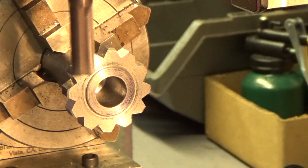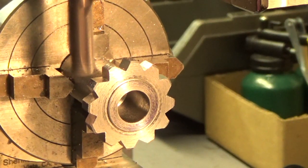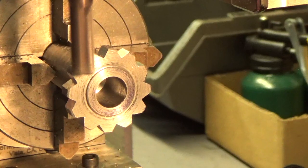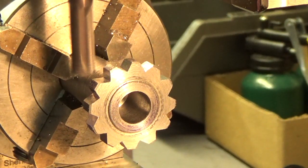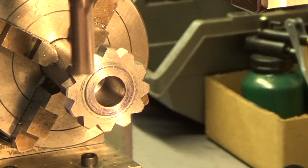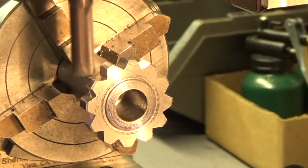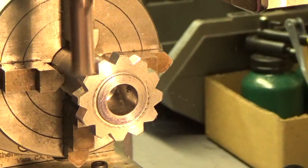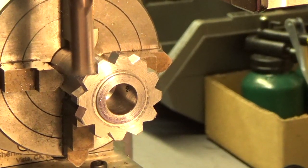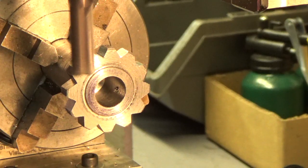I'm doing this without any lubrication. There's another pass. We're back to position one again. I'm going to shut the camera off and bring you back in a few.